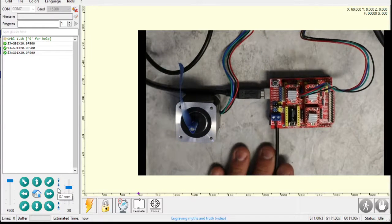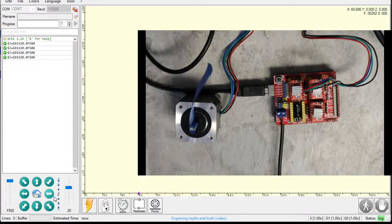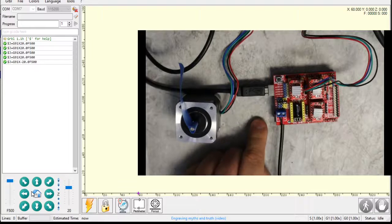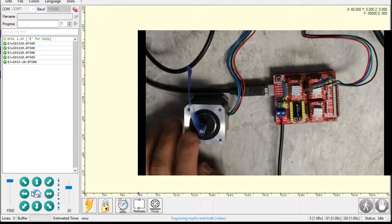So in this video, we loaded the firmware, plugged the stepper motor in, and just told it to move — and it's working. I'm going to turn it the other way. So that's how to get this thing moving. In the next video, we're going to be looking at tuning the Grbl firmware to run the stepper as fast or as slow as you need it to run.